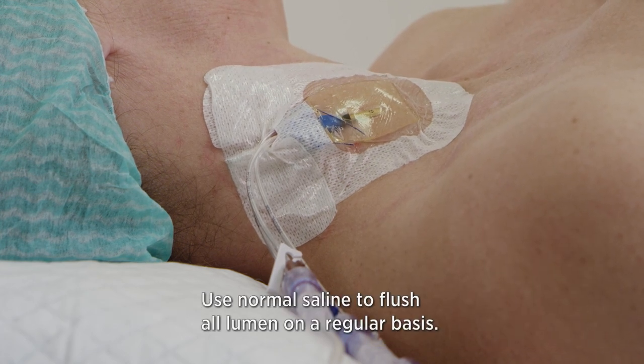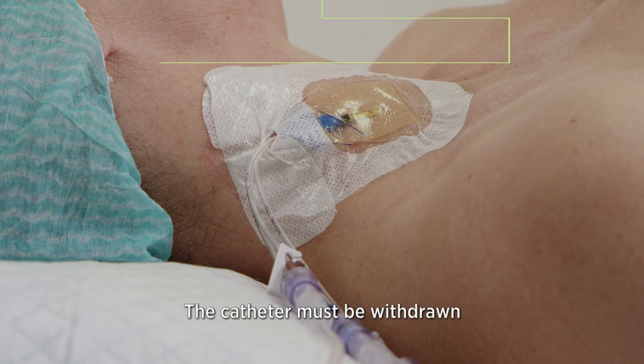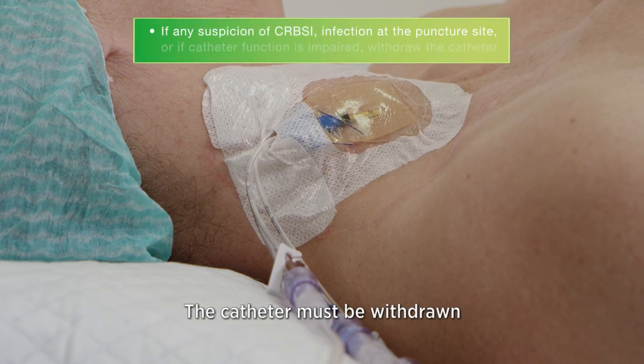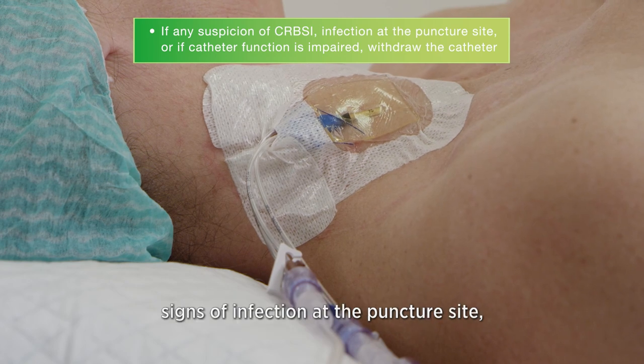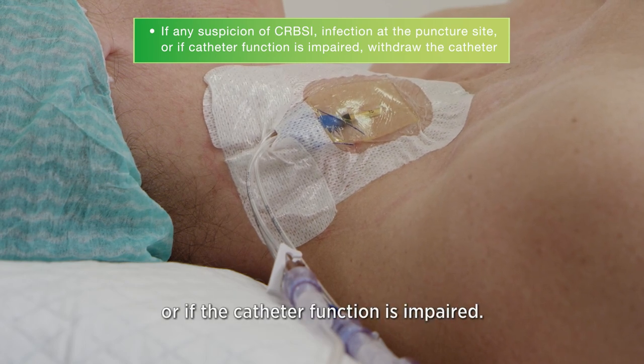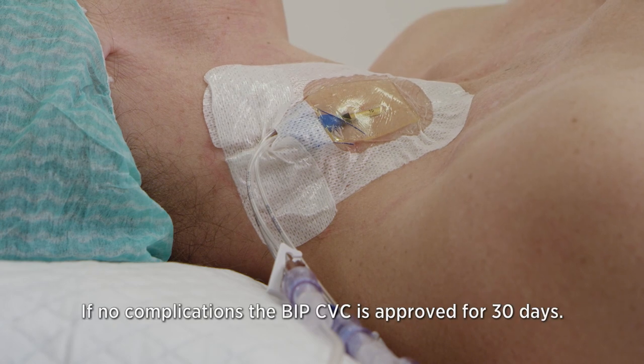Use normal saline to flush all lumens on a regular basis. The catheter has to be withdrawn if there is any suspicion of catheter-related infection, signs of infection at the puncture site, or if the catheter function is impaired.